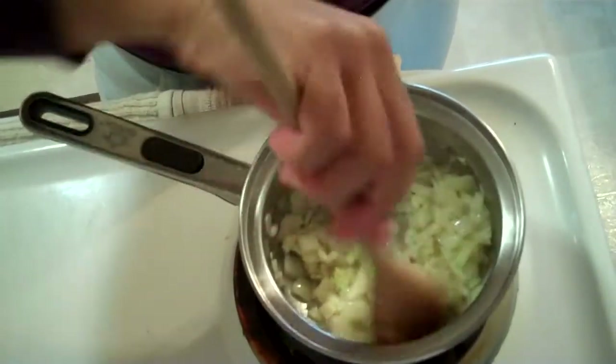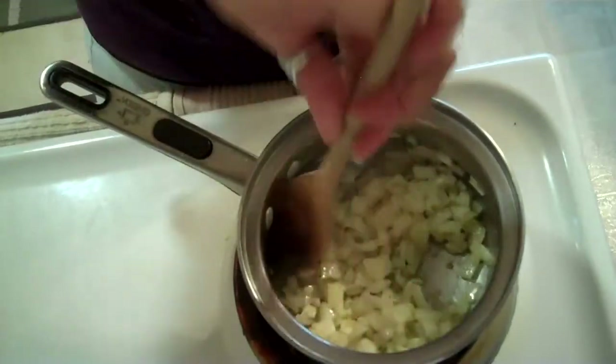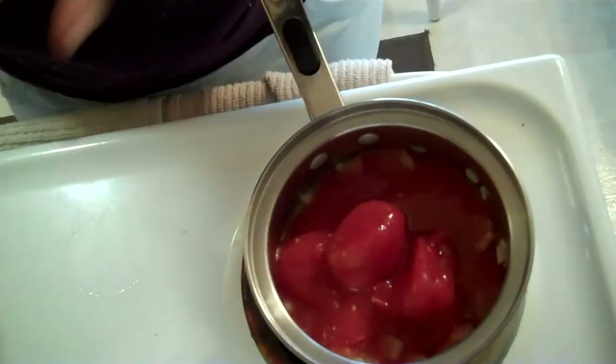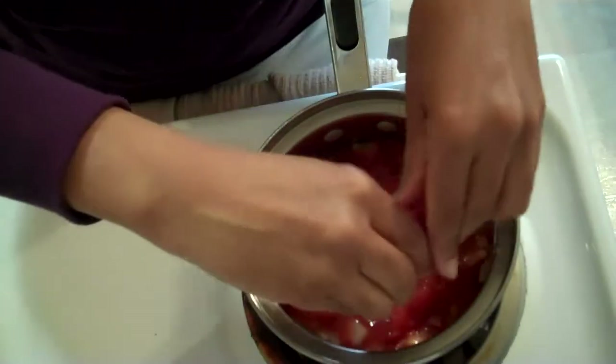Don't burn that garlic! Whatever you do, don't burn it. You'll be sorry. Put some tomatoes in. That's right, I'm using canned tomatoes. I'm making a sauce here.